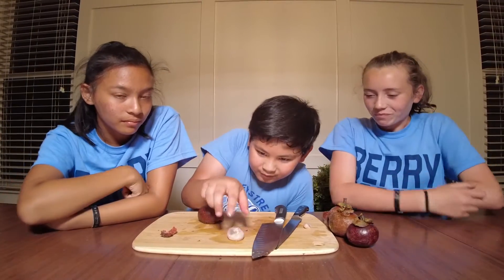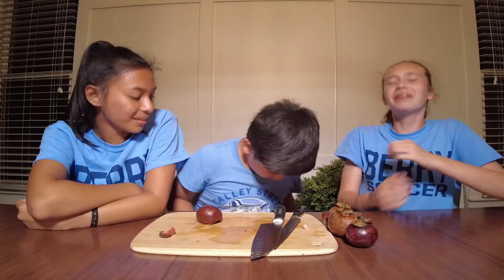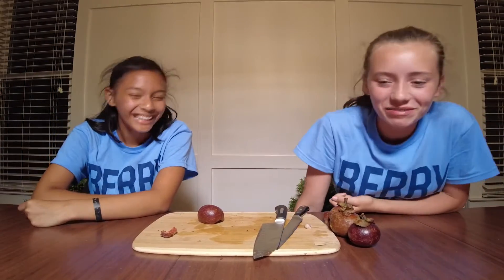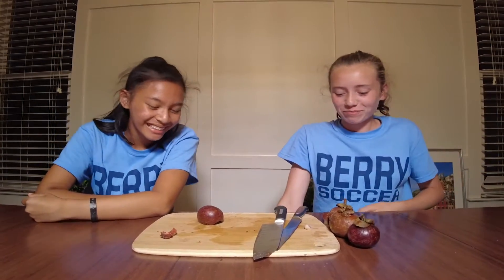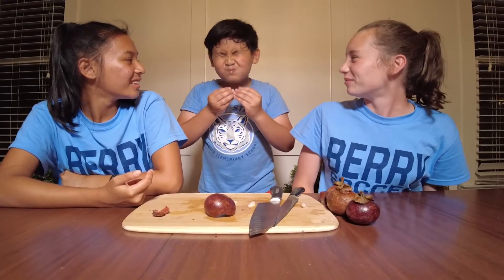Let me try this one and show you the seed in there. Oh man, they're so flat. Have you swallowed yours? Yes. They swallowed it. Good job, that was delicious. Delicious.